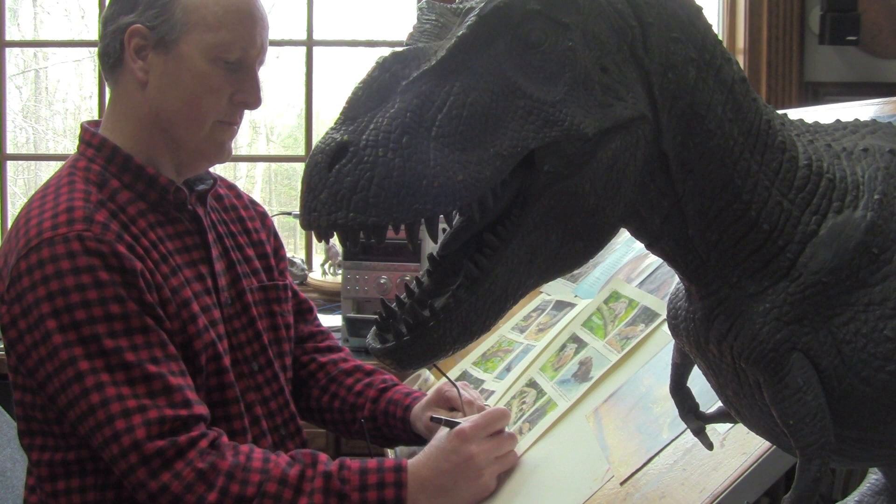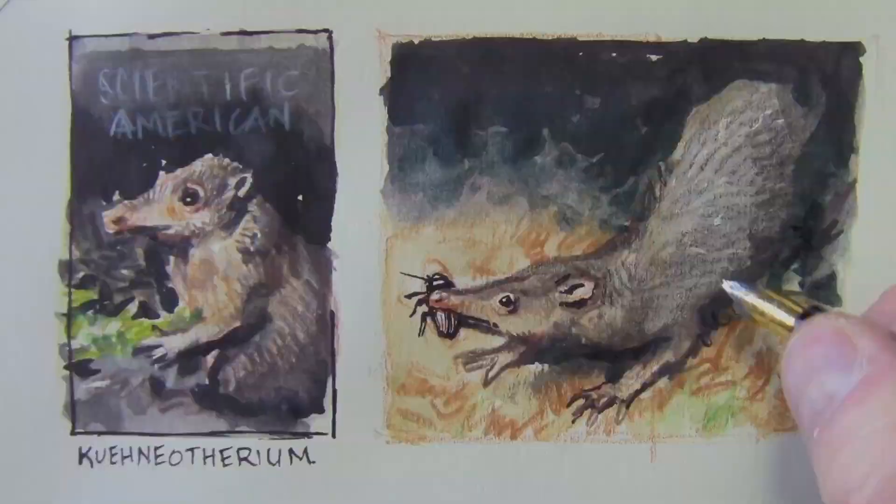Hi, my name is James Gurney. I'm an illustrator for Scientific American, and I want to show you what the mammals looked like during the time of dinosaurs.